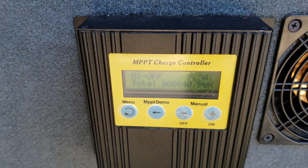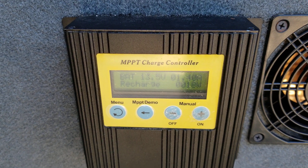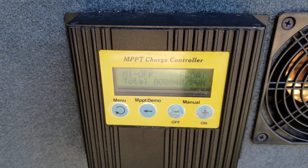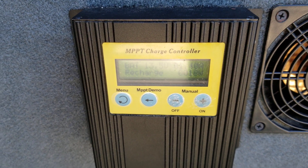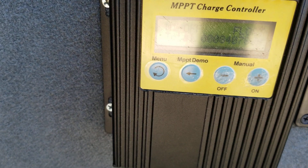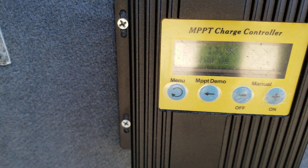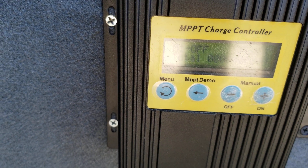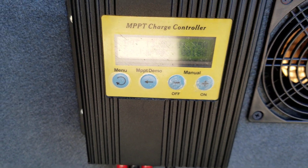Welcome to Southeastern Ohio Solar Haven once again. Check this out — a lot of you don't know you could actually do that. That's an MPPT charge controller, a little small 20-amp deal got off eBay, works perfectly fine. Right now it's in float mode, 13.5 volts. But what's really going to shock you is where this charge controller sits.